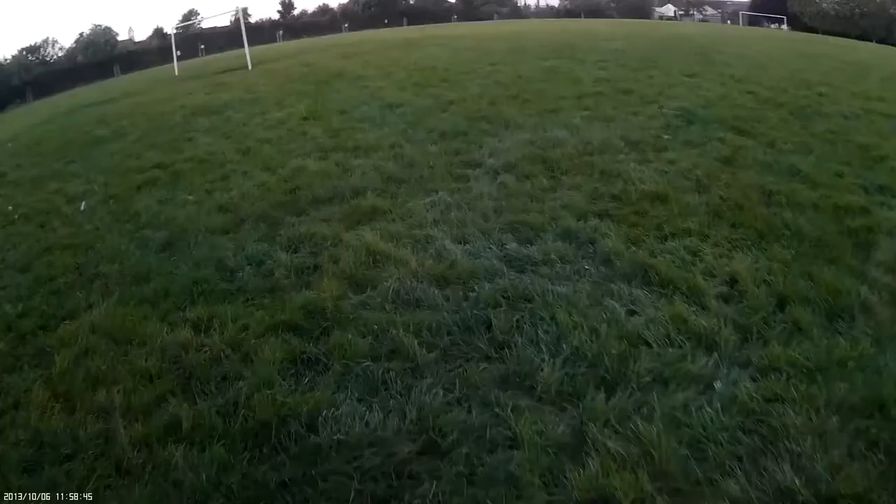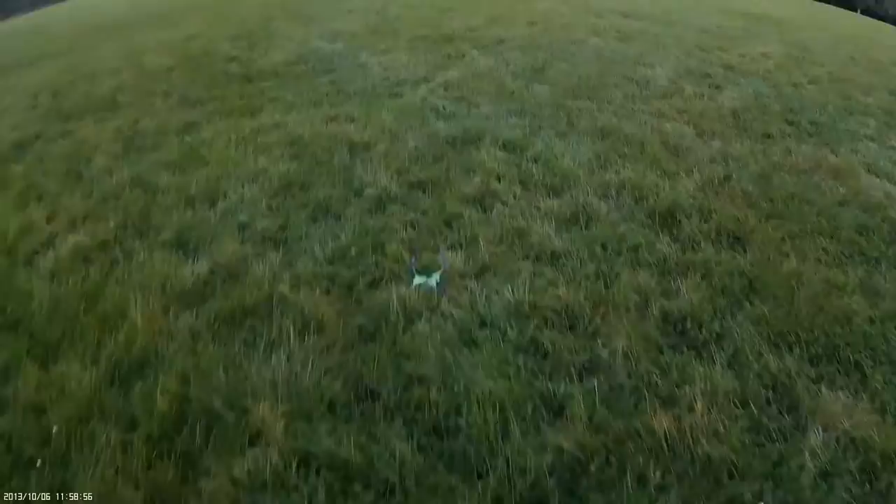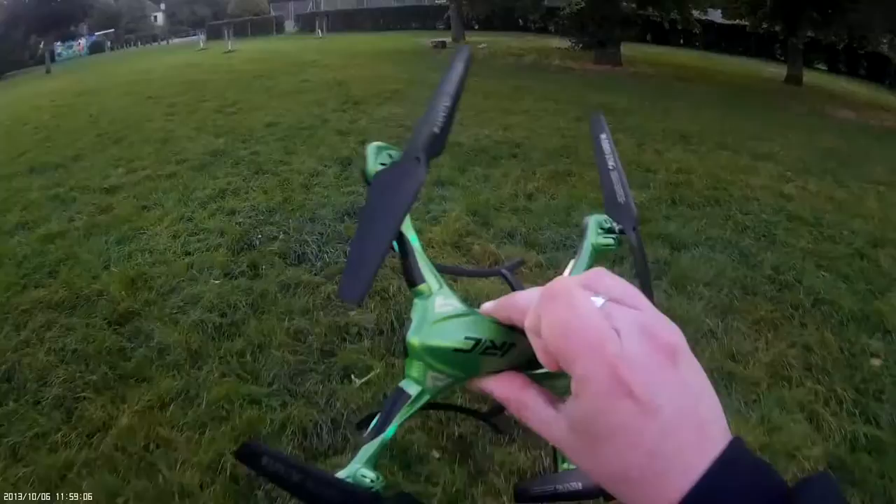That's full throttle — full throttle, come on baby — okay, she's down. Let's go retrieve it. I really enjoy this; I enjoy every part of flying these quadcopters and this one is no different. It's fun, and it seems to be really sturdy in the way that it's built.